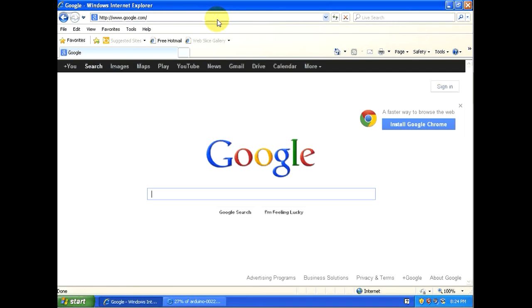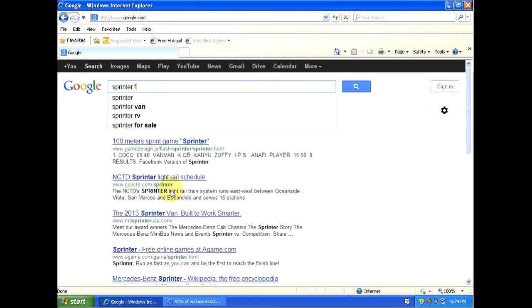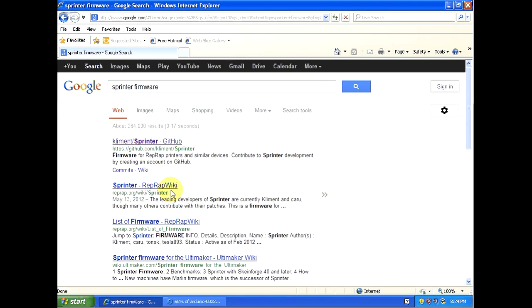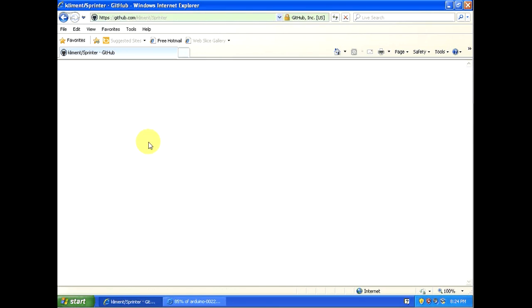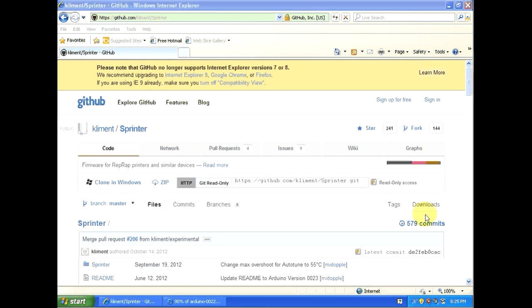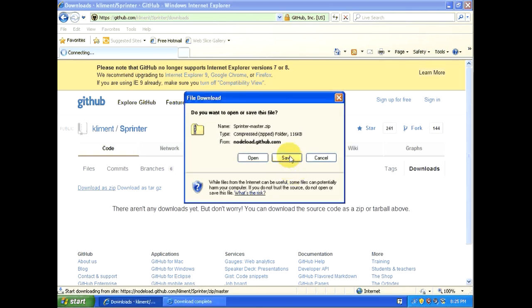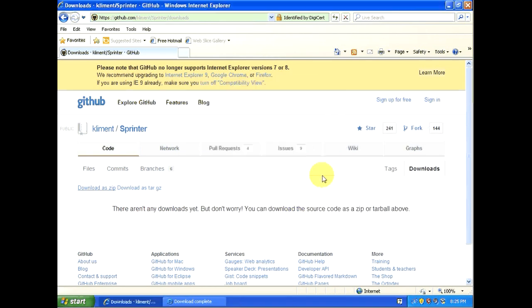Go back to Google. The next thing we're going to need is the firmware, and for this demonstration we're going to use the Sprinter firmware. The Marlin firmware would also work for the printer board, so you could try that if you want. But to follow along in this video it's easier to download Sprinter. The first hit is the Kliment Sprinter on GitHub. Click that link, then on the GitHub website click the downloads link on the right side and click download as zip. Save it to the desktop and we'll open it up later.